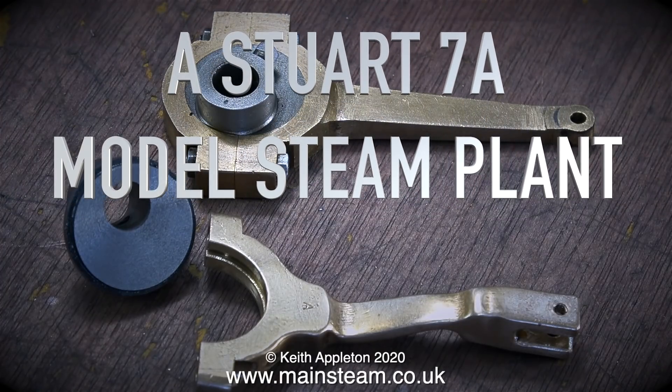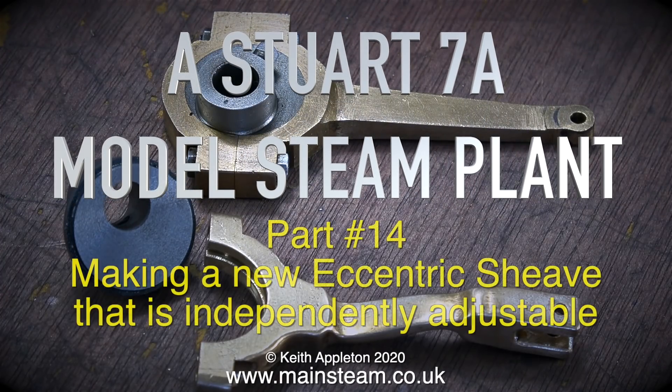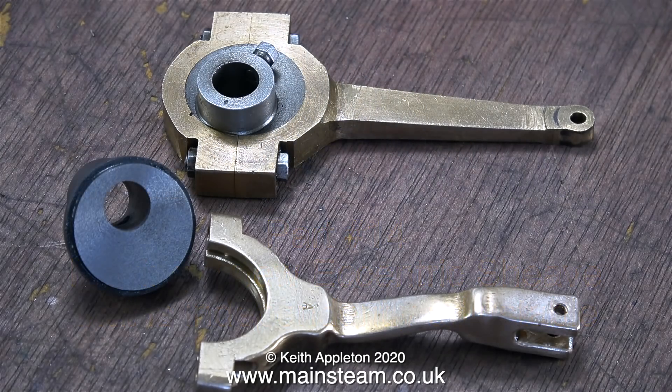The Stuart 7A model steam plant, Part 14: making a new eccentric sheave that is independently adjustable. At the top of the image on screen at the moment is the original eccentric strap and eccentric sheave that was fitted to the engine before I fitted the reversing gear.